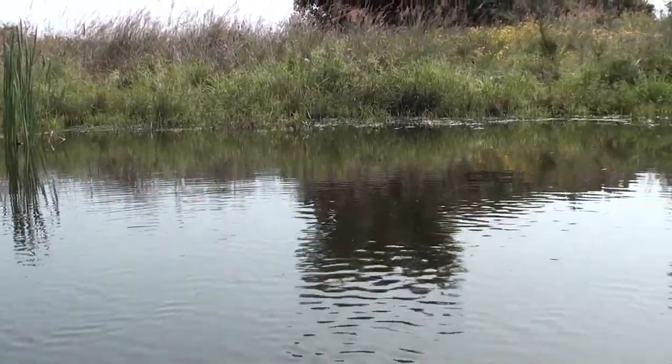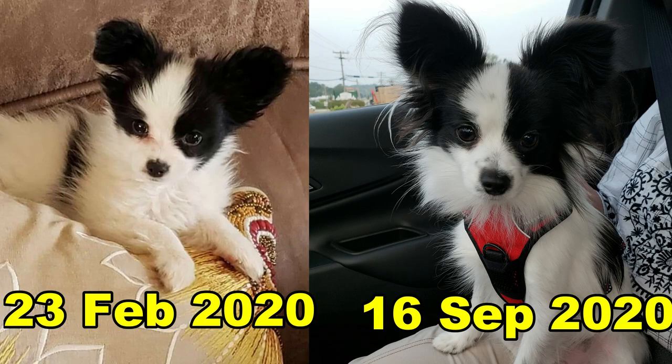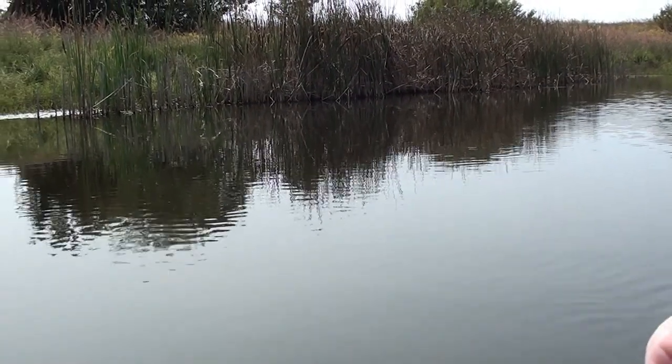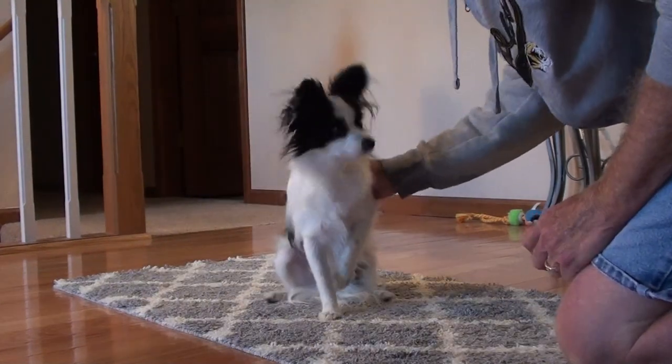Rudy Tootie has been doing real good with his tricks lately, but he's on his way to the vet. He's almost nine months old, so he's got to go into the vet. Poor Rudy. Let's do some tricks.